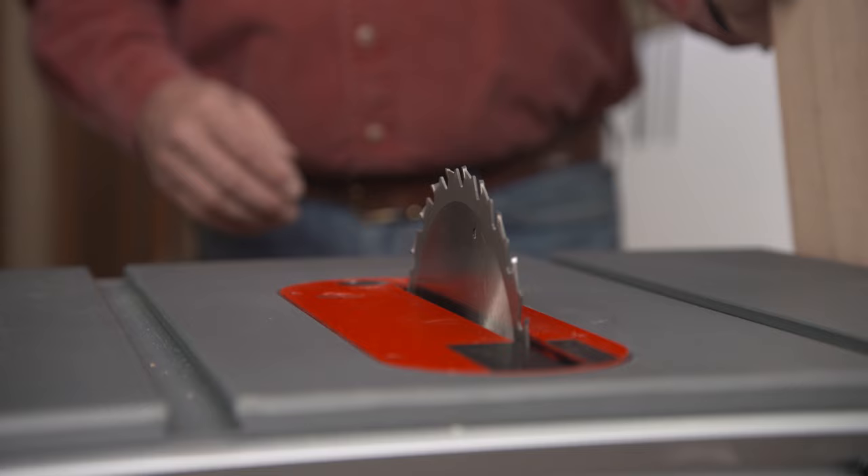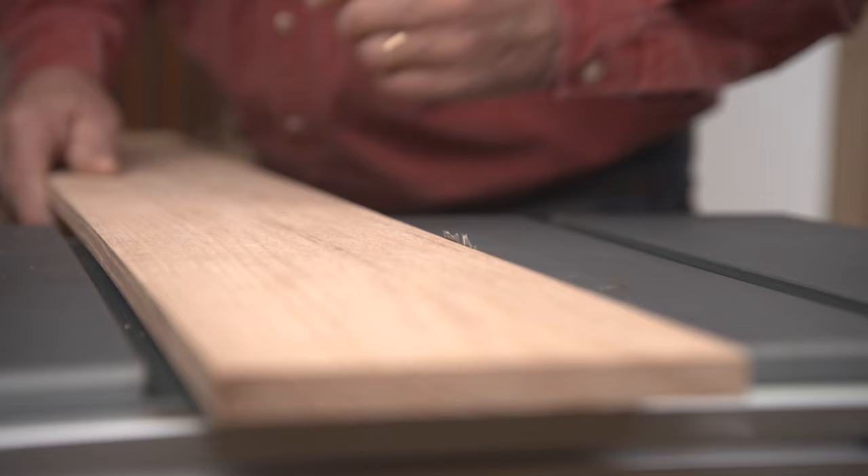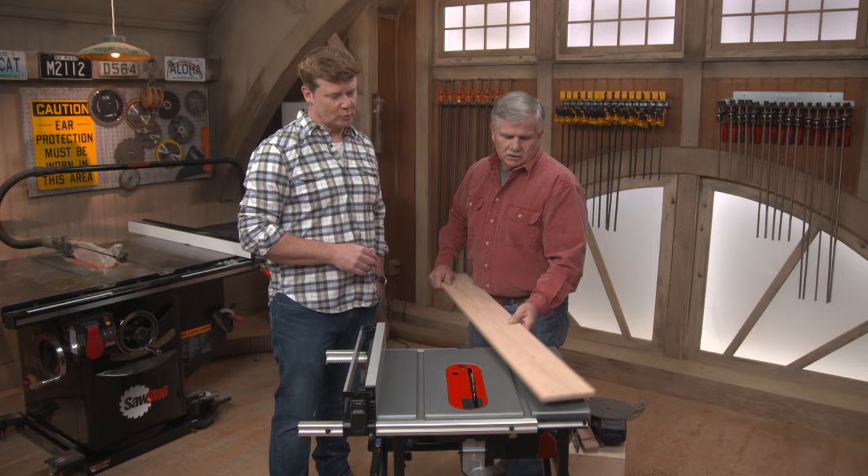When making a rip cut or a cross cut, I like to first set the saw blade so that it just comes through — maybe a quarter to a half an inch up at the most. That lessens the chance for kickback. We want that blade height set correctly whether we're doing a rip cut or a cross cut.